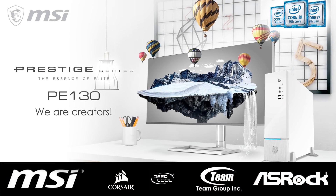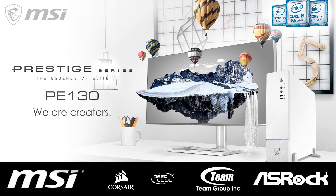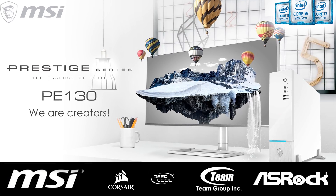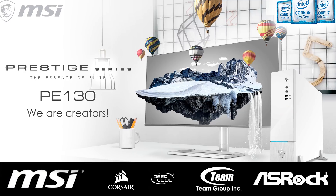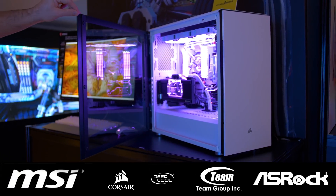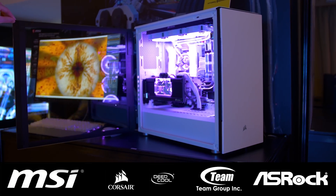Firstly, a big thank you to MSI for making it possible for Hardware Unboxed to attend Computex 2019. Please check out their latest gaming and creative desktop range powered by Intel Core 9th Gen processors via the link in the description. Also, a thank you to Corsair for their support — check out their new products again via links below.